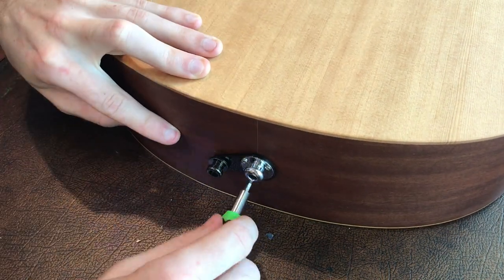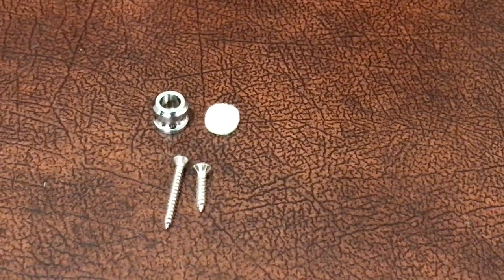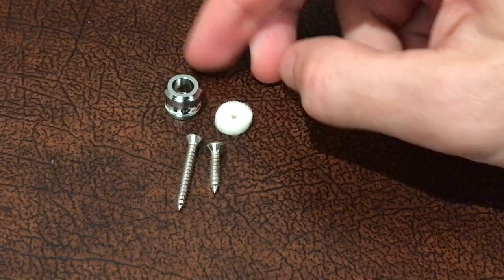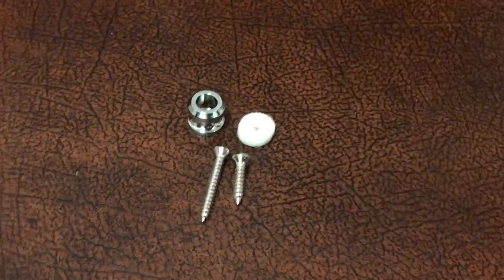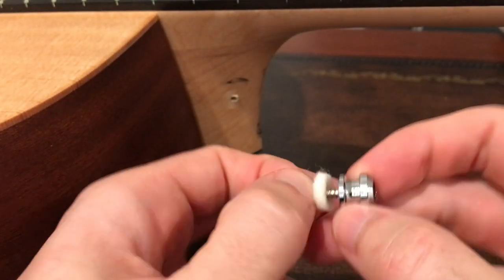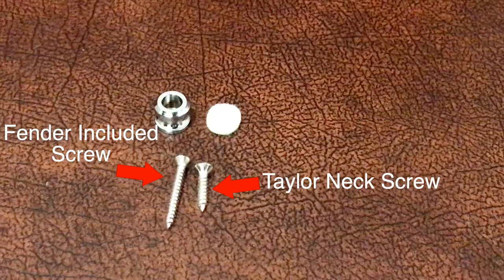Moving on to the neck button: as mentioned earlier, you need to make sure that you're using the old-style Schaller button or the Fender one, which has a separate screw instead of the attached screw of the S-Lock buttons, because the Taylor neck button screw is significantly shorter — as you can see here — and you risk damaging your guitar if you use one of the longer screws. Once you've unscrewed the original Taylor neck button, reuse that shorter screw with the Fender or original-style Schaller locking button that you purchased. Don't use the pre-included hardware, which also has a longer screw.